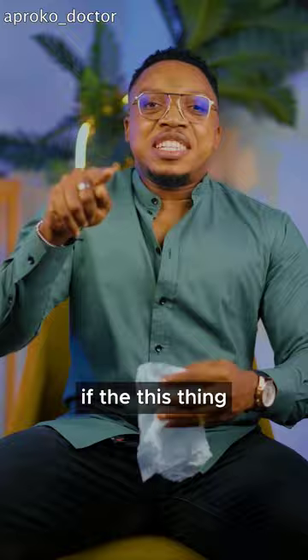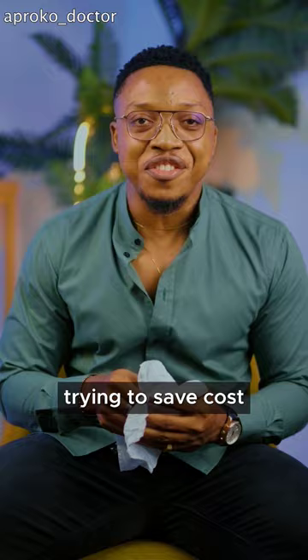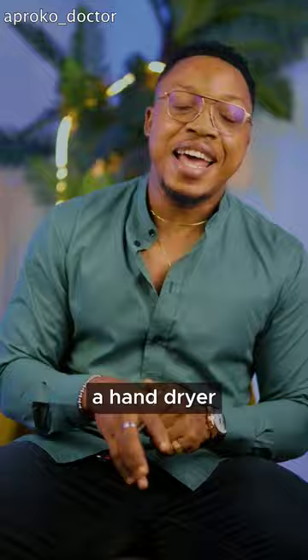I can see your gears turning. If this thing is not good for human health, why is it inside the toilet? It's there because they are trying to save costs — it is more expensive to give you paper towels than to provide a hand dryer. And that hot air does not actually do anything to kill the germs.